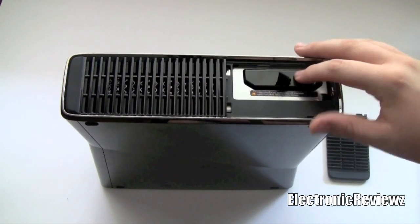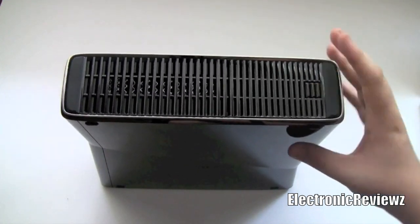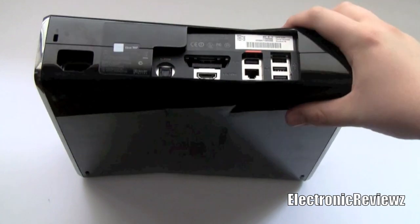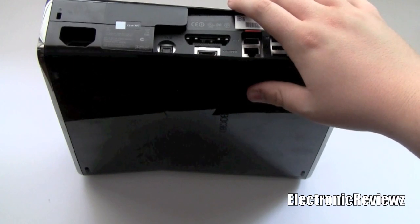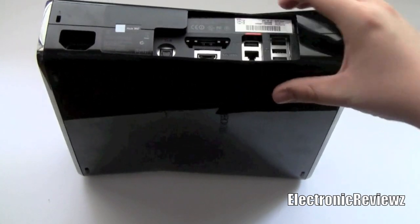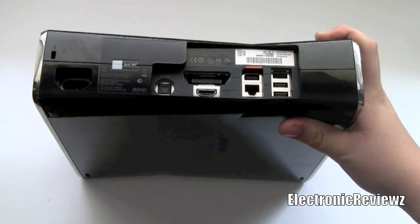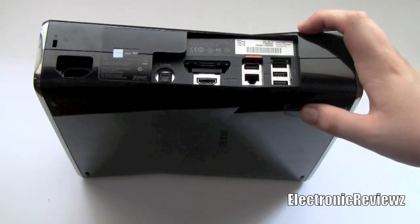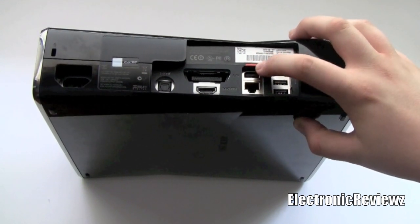To put the hard drive back in, just slide it in, press it down, and place this piece back on. Now I'm going to show you the ports. Most of the adapters are pretty much the same. There's a new power cord adapter with a new design — it's more flexible and suits the new Xbox Slim perfectly. Since the Xbox doesn't need as many volts, the power brick is also a lot smaller and lighter. There are three USB ports and a Kinect port on the back.